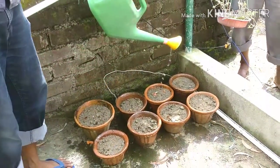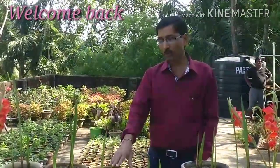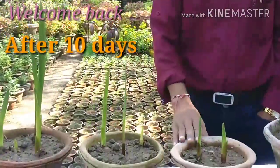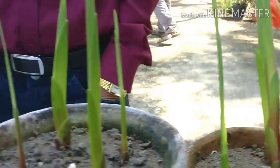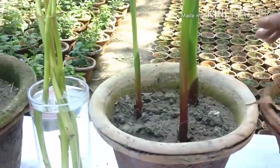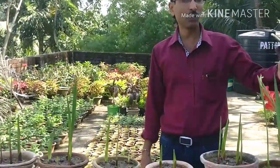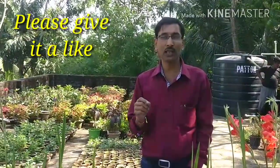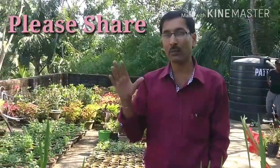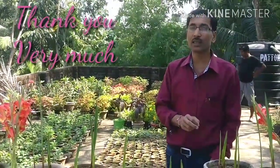Welcome back! As you have seen, we potted one or two corms in a four-inch pot, four in an eight-inch pot, and three in a six-inch pot — and all of these have germinated. You can grow gladiolus directly in the pot this way, and in two days you will see beautiful flower spikes. If you like this video please give it a like, share with your near and dear ones, and please subscribe to the channel. Thank you very much!